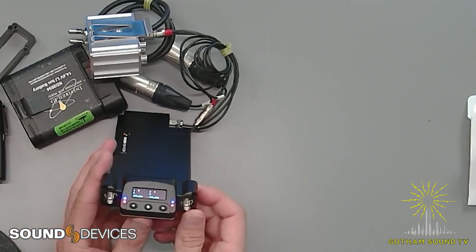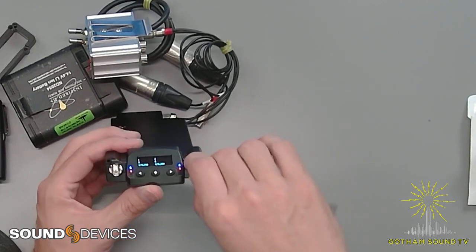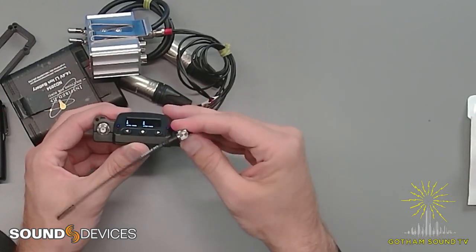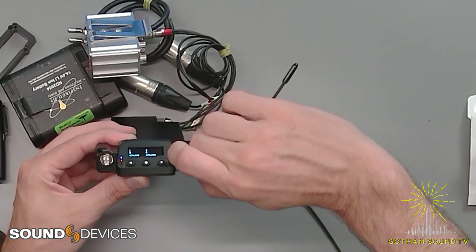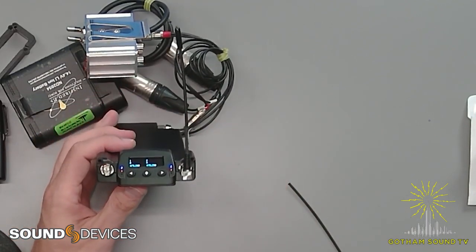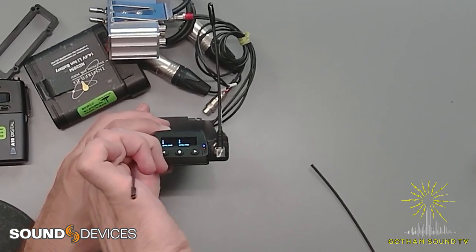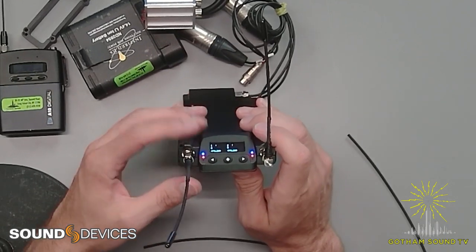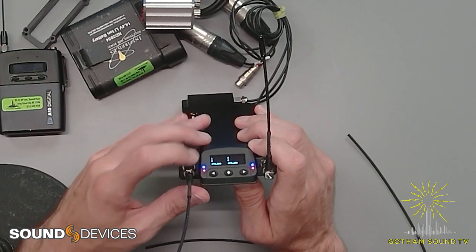Just turning it on — there's the screen. We've got receiver one and receiver two. I'll put antennas on for fun. So I've got one right-angle antenna on there. We've got some flashing RF, which means there's nothing paired there. We're down at 470.2 for both of them, and you can see there's also the Q meter.